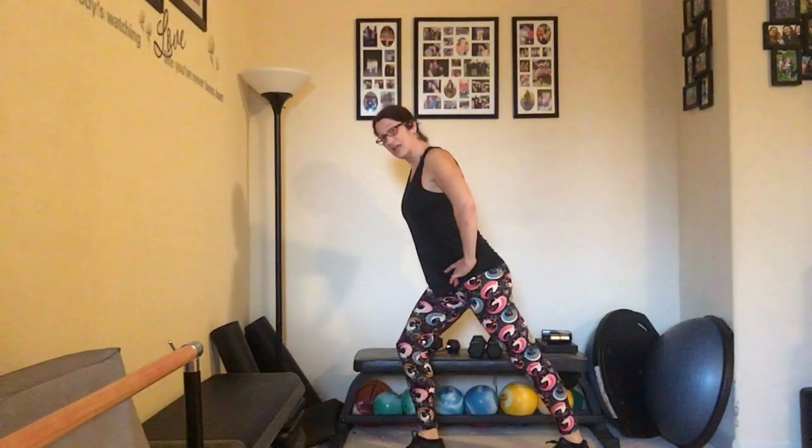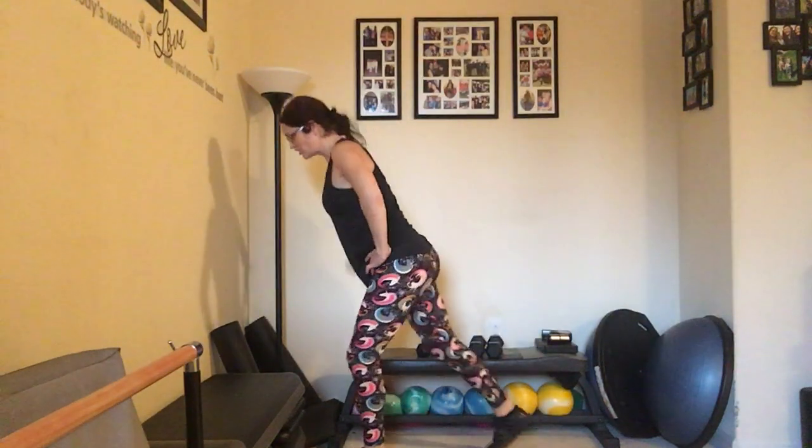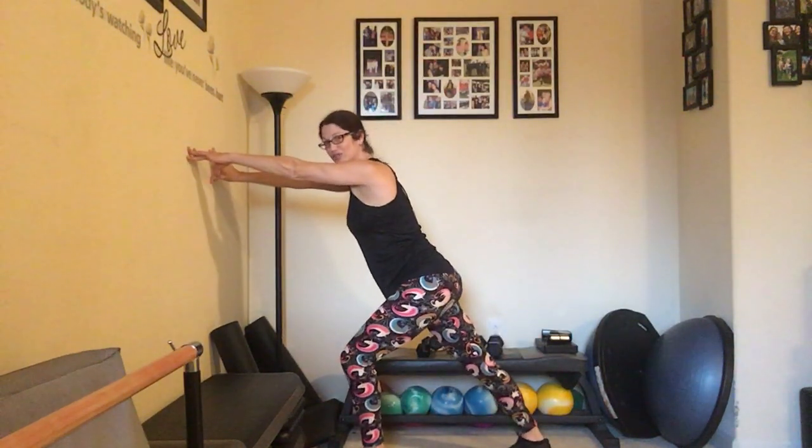Stretch those out. You can drop that heel to the back, taking that nice lunge stretch — making sure you stretch both sides. Feels so good.